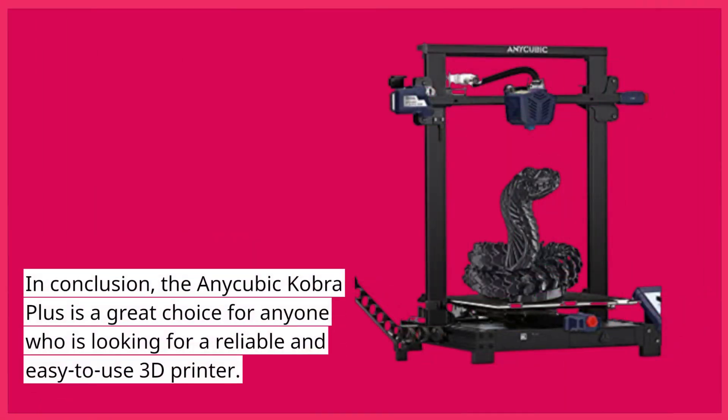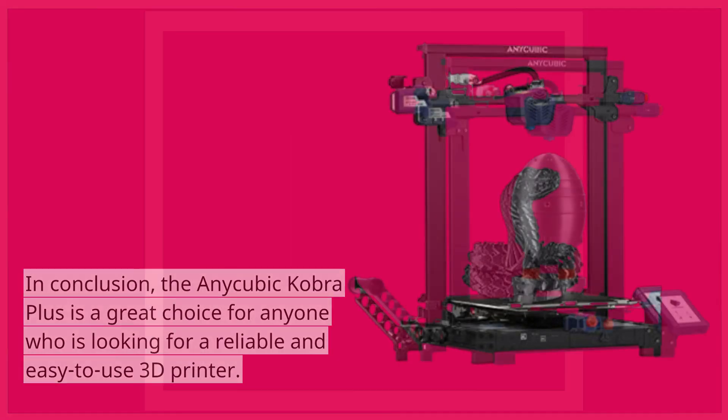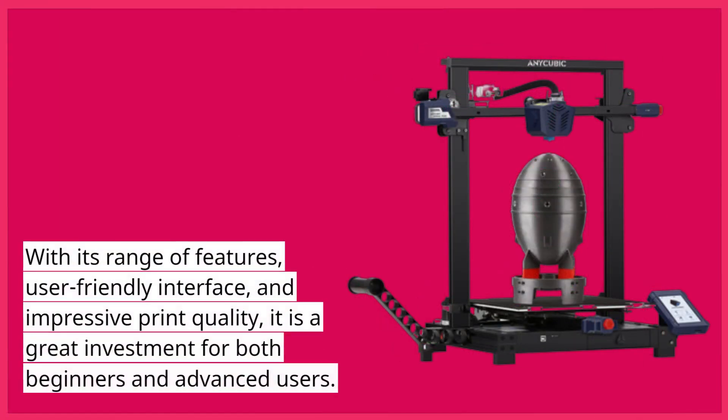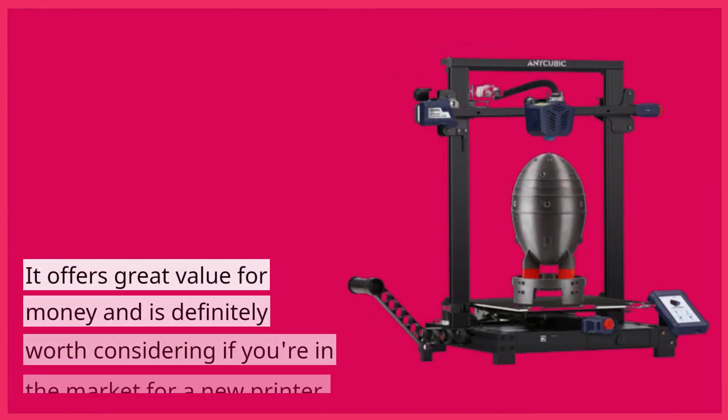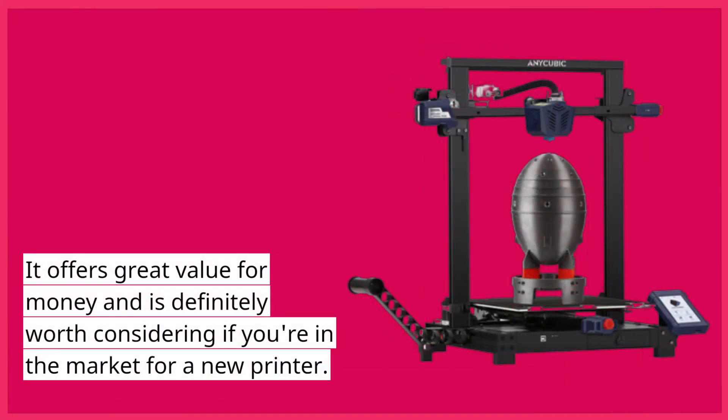In conclusion, the Anycubic Cobra Plus is a great choice for anyone looking for a reliable and easy-to-use 3D printer. With its range of features, user-friendly interface, and impressive print quality, it is a great investment for both beginners and advanced users. While it may not be the cheapest 3D printer on the market, it offers great value for money and is definitely worth considering if you're in the market for a new printer.